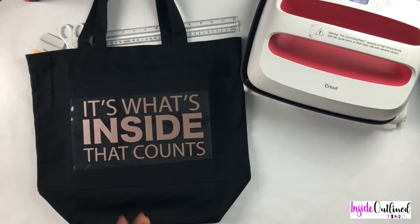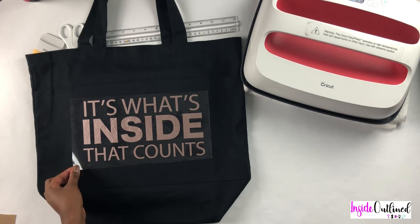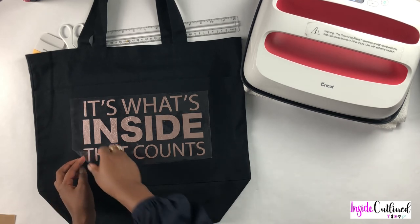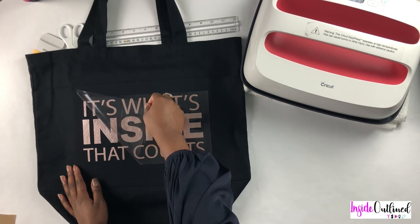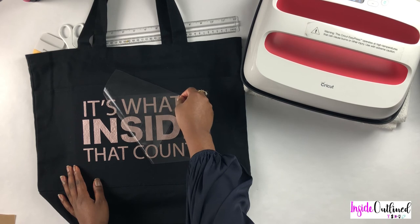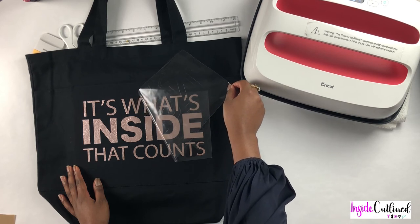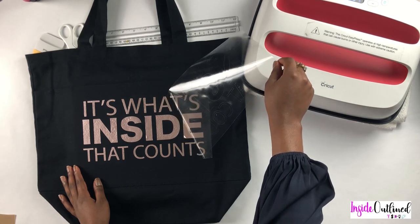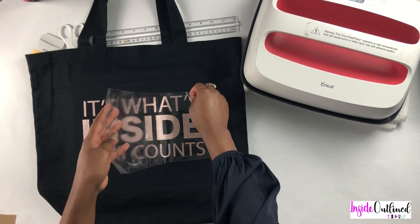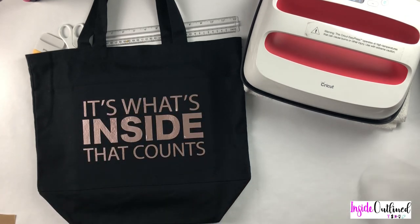I will set the heat press back on its space and remove the Teflon. Now I will let my design cool down a little bit before I pull off the carrier sheet. I will slowly start to peel off the carrier sheet in a diagonal motion and set that to the side.